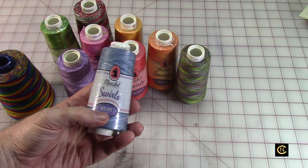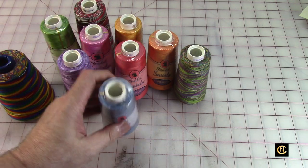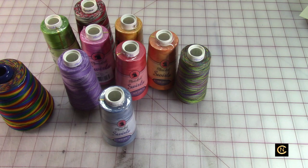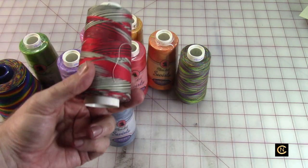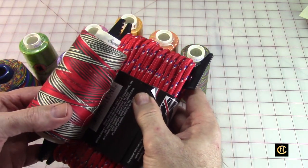Look what it cost at that time — $9.95. Some of this might be from the 2000s, I'm not sure. I've used a lot of this thread over the years. Look at this beautiful Christmas variegated thread — you know this would look good as a Christmas bowl.